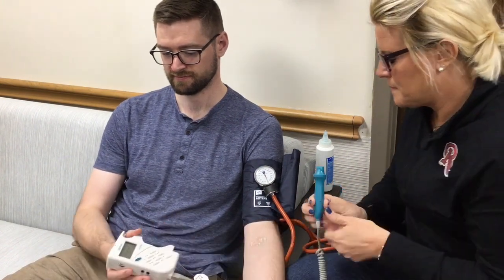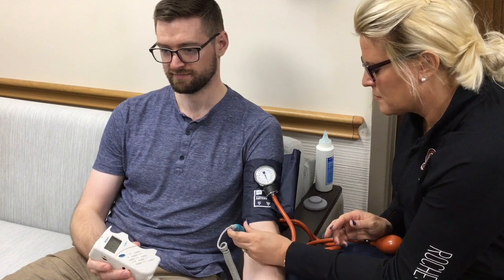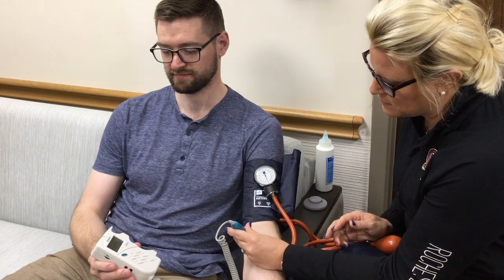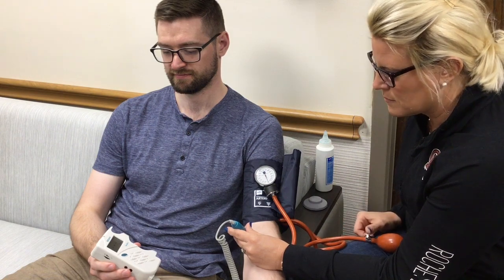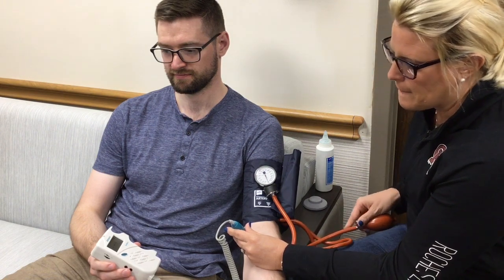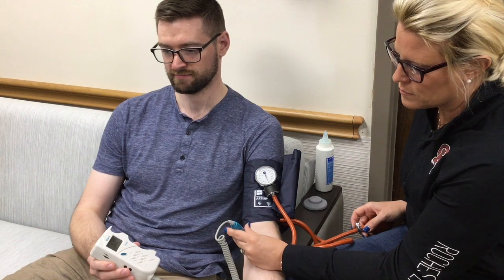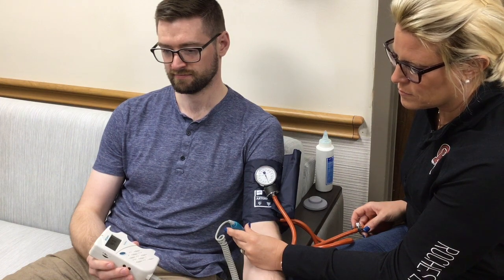Turn the Doppler on and place it on the spot where you put the gel. You can move the wand around slowly back and forth in order to find the pulse. You should hear a repeated swish swish or whooshing sound that is distinct and not caused by the movement of the wand. This can be challenging, so take your time.